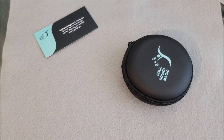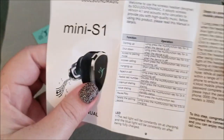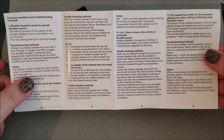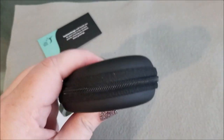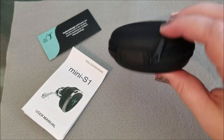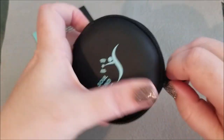And then we have our owner's manual that came with the Bluetooth. And this cute little carrying case — I really like it. It's sort of like a hard shell, so it looks like you can basically stick it in your pocket or throw it in your purse and not have to worry about it. Let's open it up.